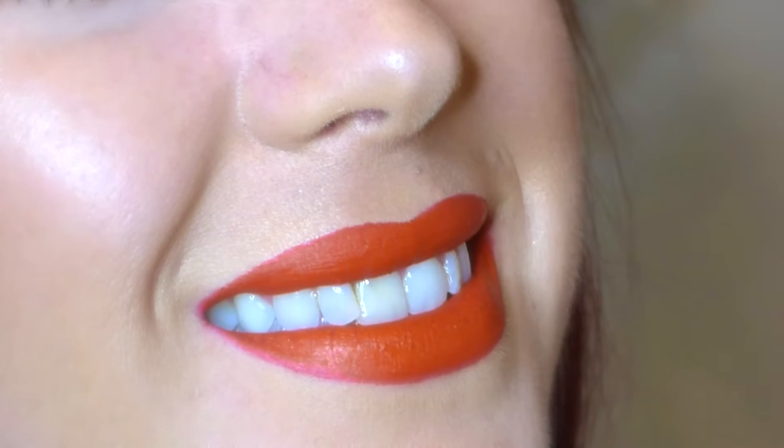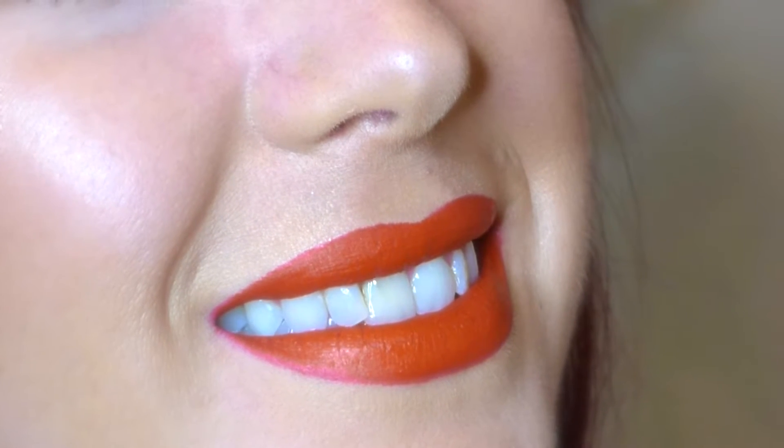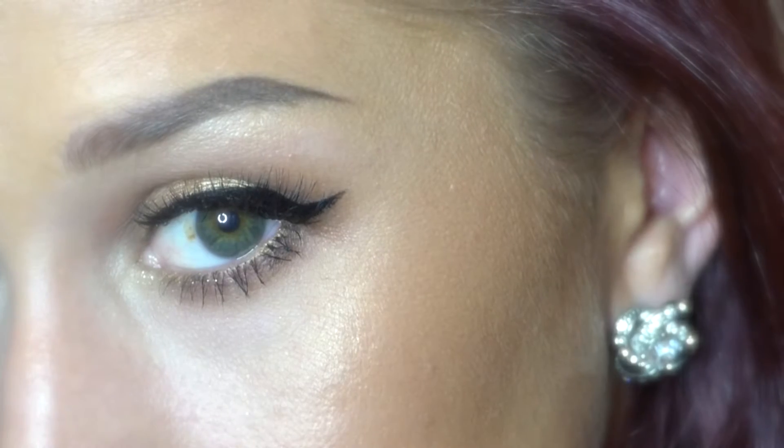Hey guys! Today's look is a classic vintage glam holiday tutorial. You can wear this for a Christmas party, New Year's Eve, or whenever you want. This uses simple basic techniques so anyone can do it and it's going to look great on anyone regardless of the products you use, because this is a vintage look that never goes out of style. So let's get started.